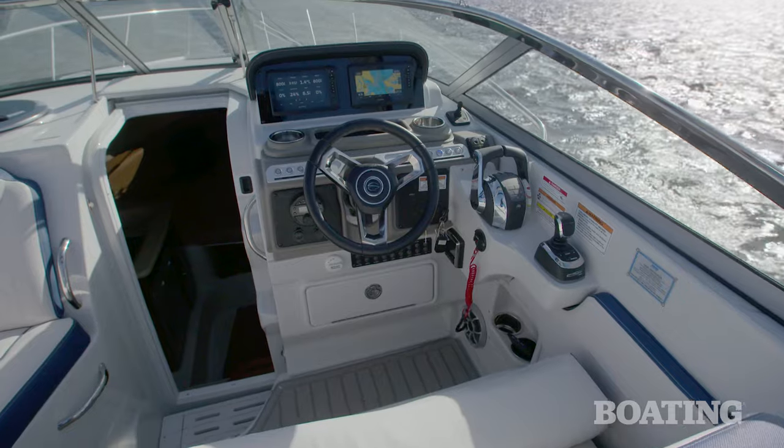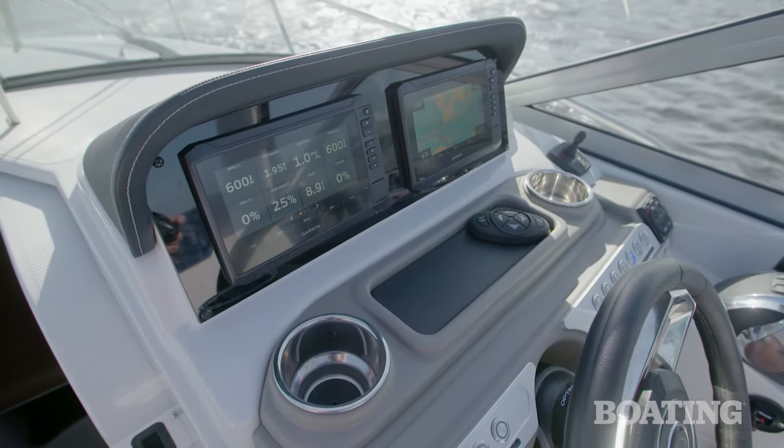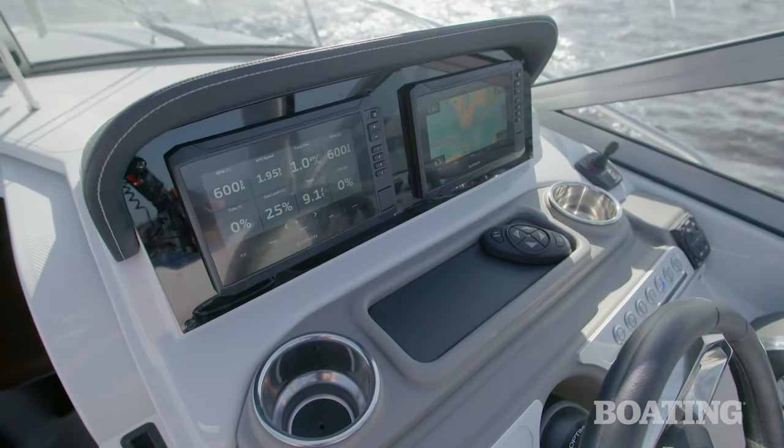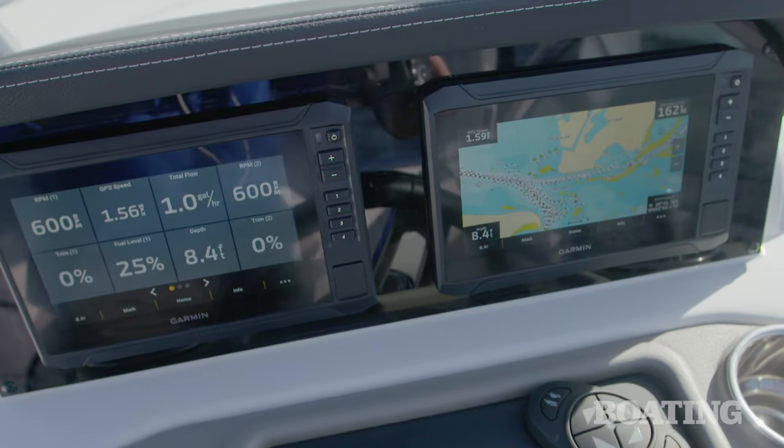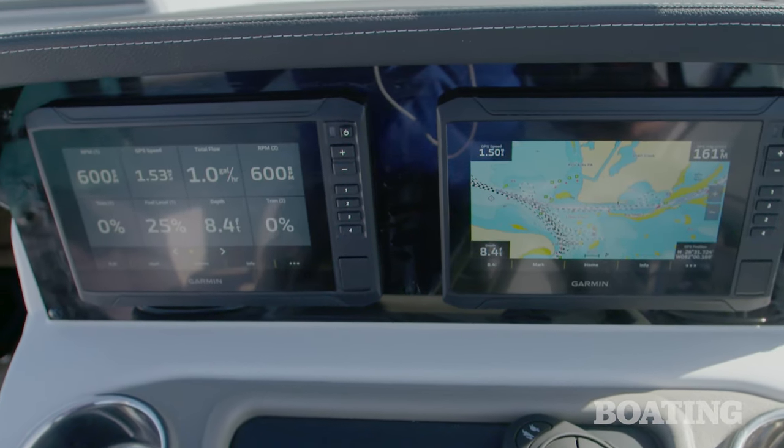The Garmin setup here is standard. The engines are talking to it, so all of our display information comes on the Garmin screen. Here we have our chart plotter setup, but you can customize all those screens to give you sonar and chart plotting.